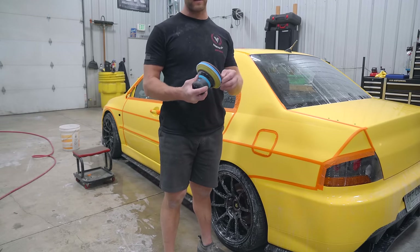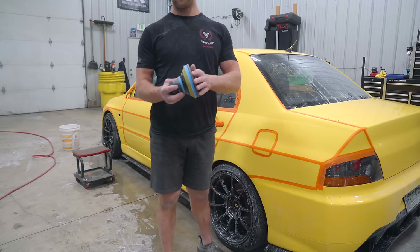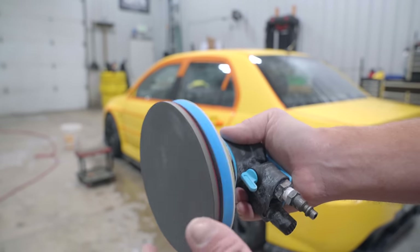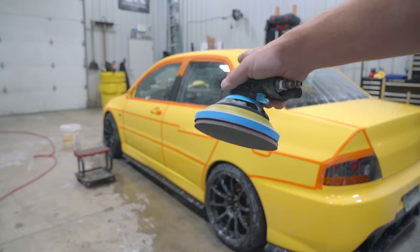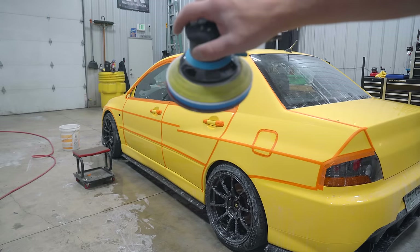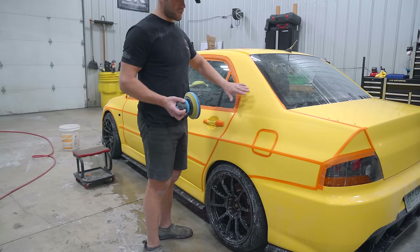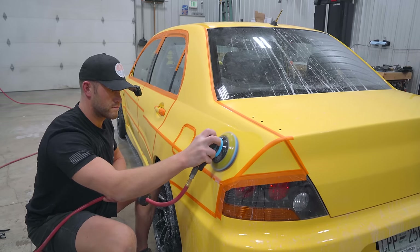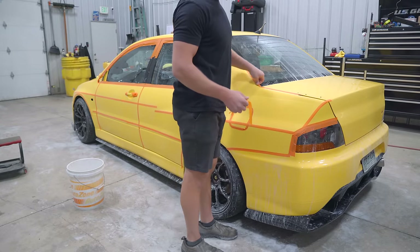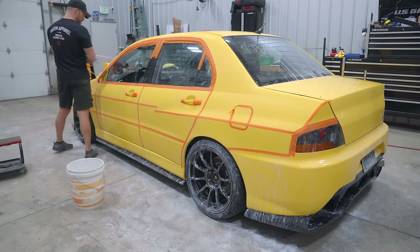Now we're going to refine our 1500 grit sand scratch with this 2000 grit Mirka disc. The point of this Mirka foam disc is that if we were to sand with say a regular 3M purple 2000 grit, clear gets built up on the disc and as you're sanding it'll etch into the paint causing pigtails. These Mirka discs are a bit more expensive, but they're well worth it. One disc per panel. This whole entire side is now sanded down with 2000 grit, and we are ready to knock it down to 3000 grit.